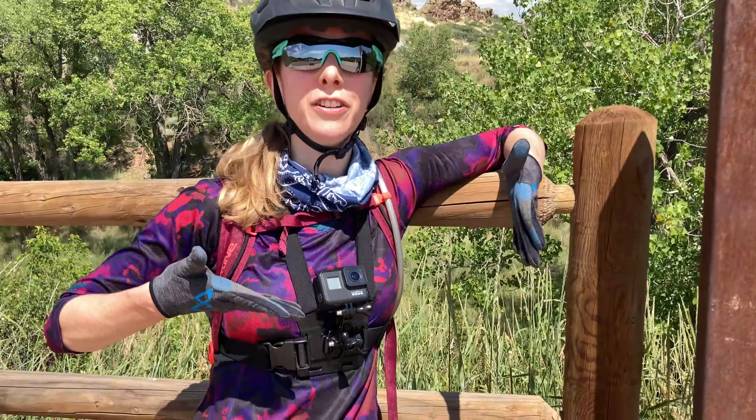Hey everybody, what's up? I'm Juliana and this is the Sprocket Girl channel. Today we're going to be riding a new trail — new for me — it's called Devil's Backbone, just outside of Loveland here in Colorado. And there's another new thing happening today: I bought myself a new GoPro.